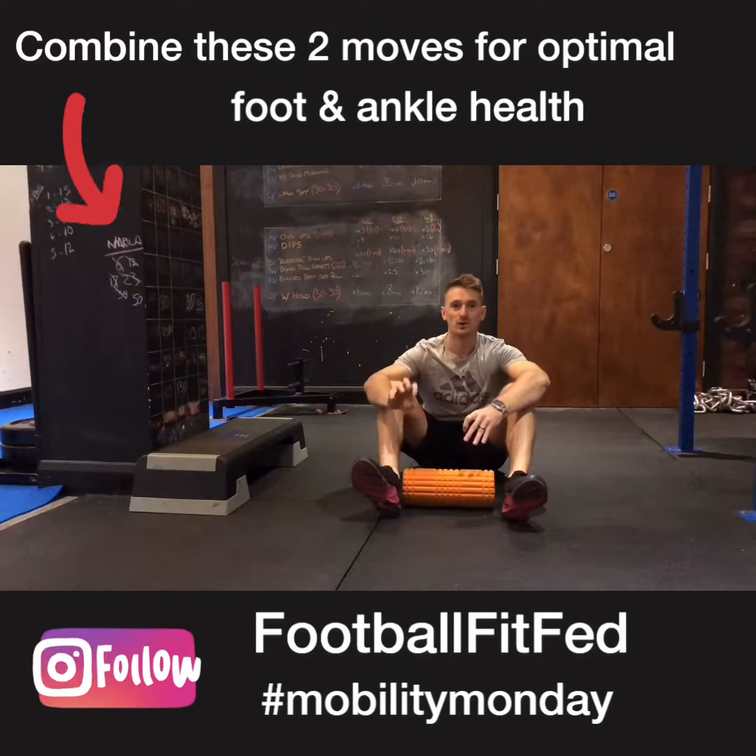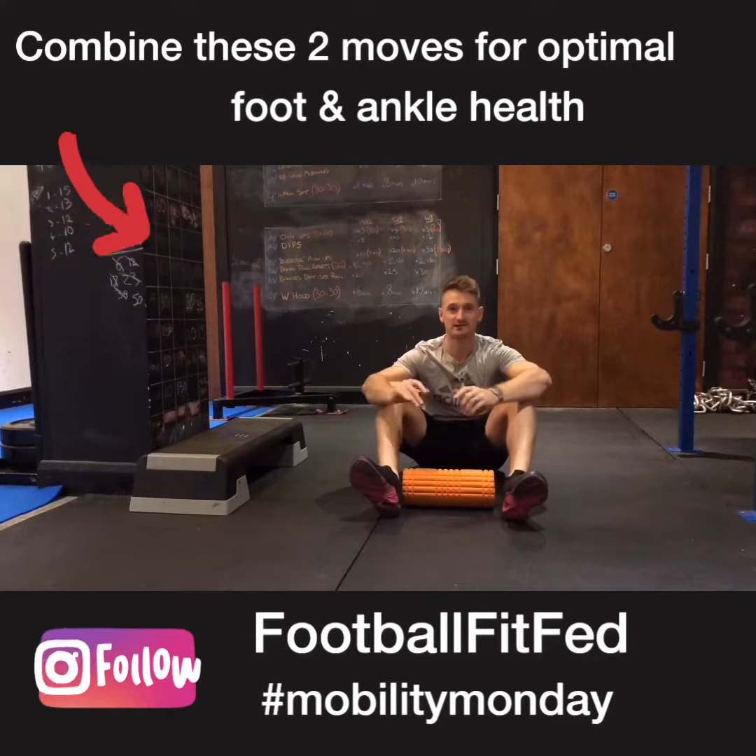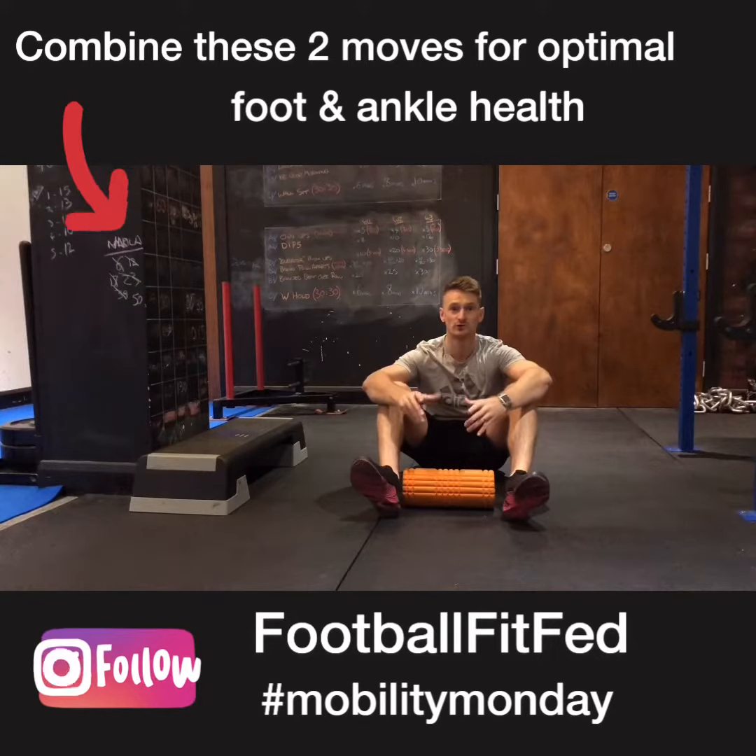This combination is going to help with the mobility of the ankle. If you've had any ankle injuries like myself, this will help a lot with the range of motion or some strength.